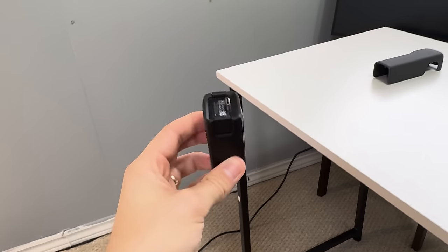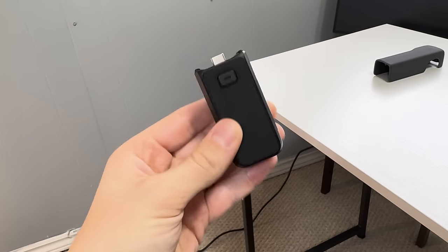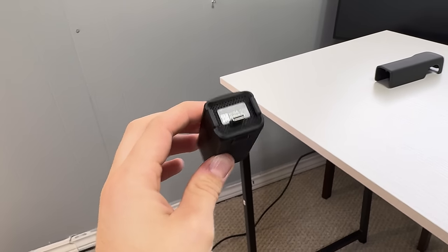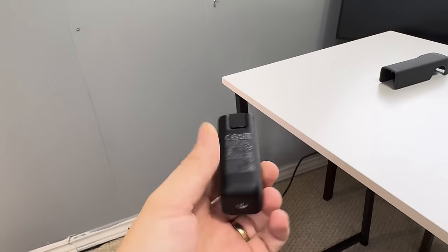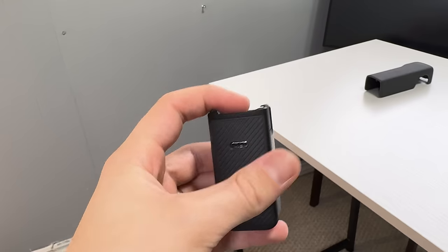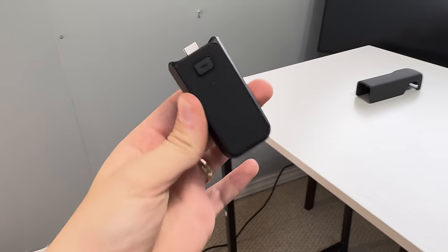Also, I forgot to mention this — this is the external battery pack that comes with the creator combo. All you do is plug it into the bottom of the DJI Pocket 3 and you get an extended battery life of an extra couple of hours. It also has a quarter-inch tripod mount and a USB-C out, and you've already seen this in the video attached to the camera.